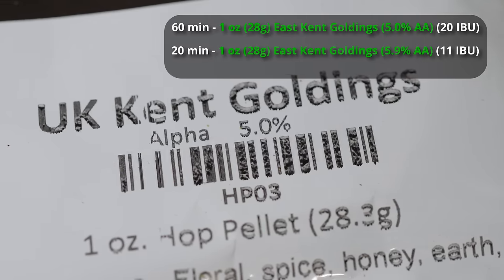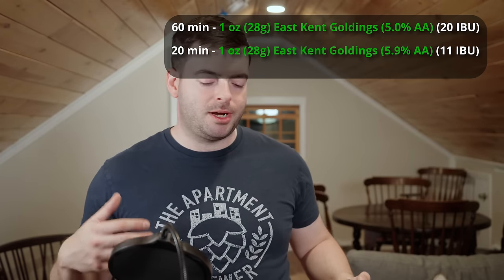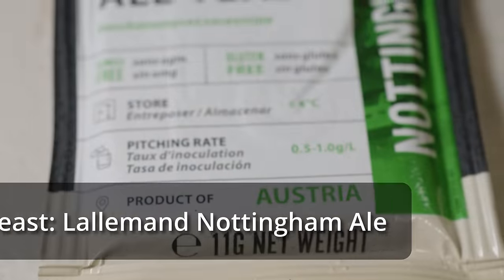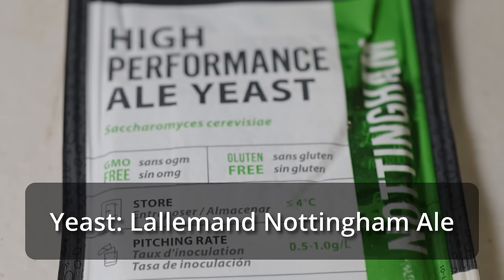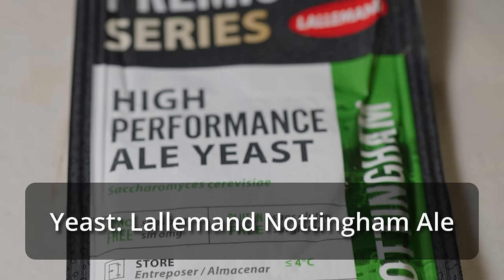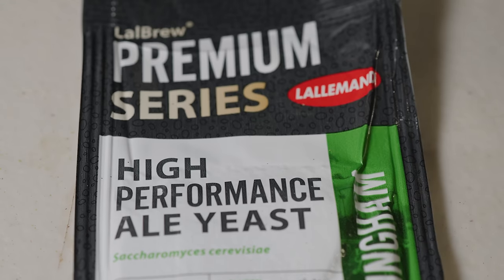I wasn't really happy with the way the SO4 presented in the English IPA, so I'm going to not use that particular yeast strain. I'm going to go with a tried-and-true, standard, clean, well-performing ale yeast, and that is going to be Lallemand Nottingham. This yeast is not going to mess around, and if I do things properly with it, it will be clean as a whistle and should allow those nice malt flavors to really shine.